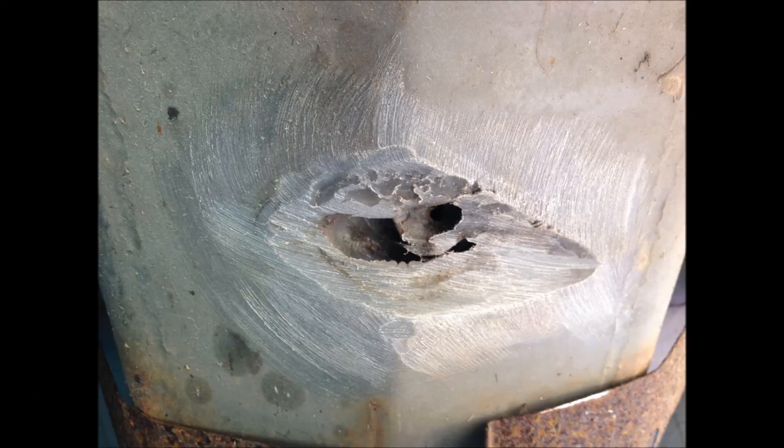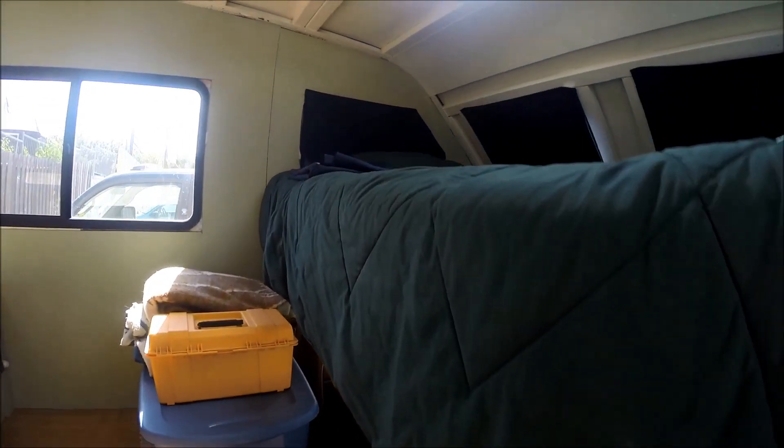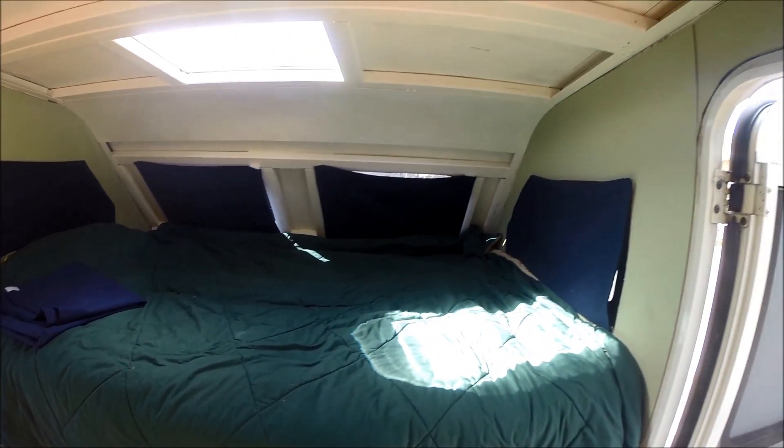This is a shot underneath the truck — we had to repair a hole in the gray water tank. And this is present-day Winnie, a vast improvement over what I was working with before.